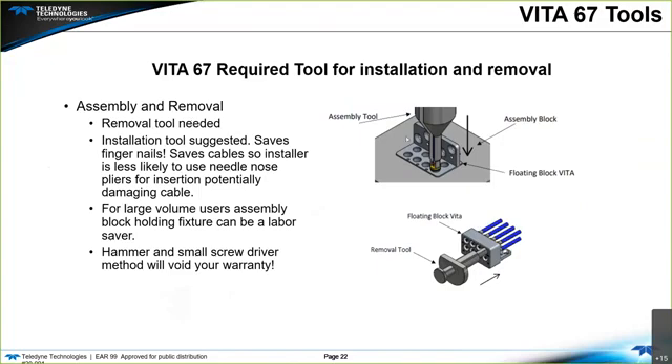Removal and assembly tools are needed with Vita parts. The assembly tool is not mandatory, but it is a fingernail saver — without it, installers may resort to needle nose pliers and damage the cables, so we do recommend it. Removal of contacts does require a removal tool. When a removal tool is not available, the hammer and small screwdriver method is often employed, which voids the warranty and usually results in a damaged cable. So if you intend to remove cables for service or replacement, keep a removal tool handy in your facility.